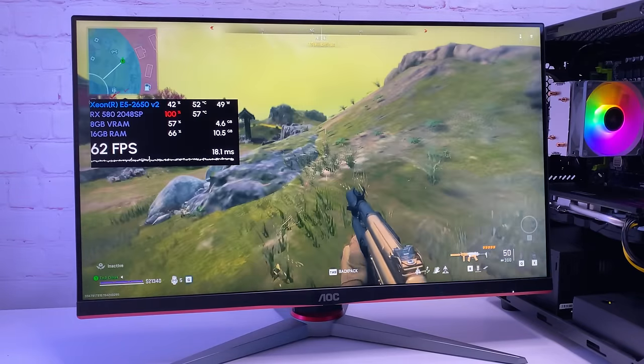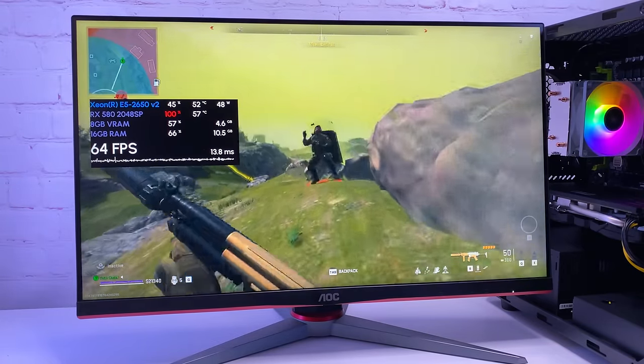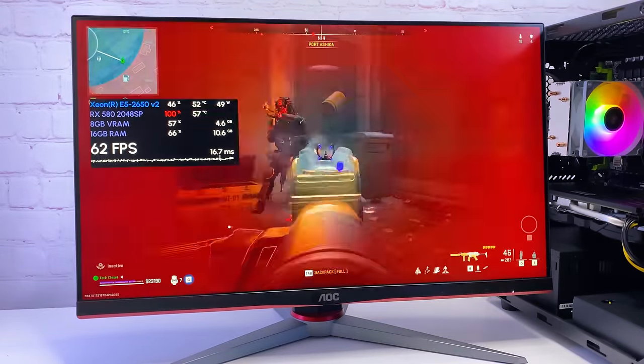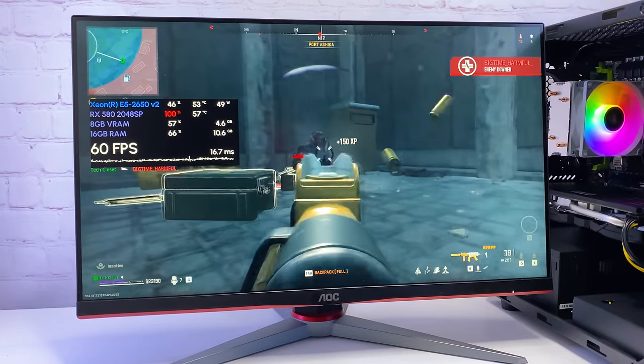As you can see, the PC is definitely able to run online games. You have to find the best settings for each game, but despite that it is very impressive for a $200 gaming PC. Let's now move to single player games.